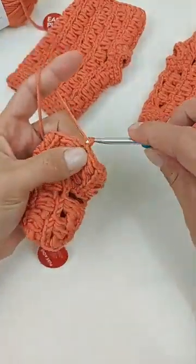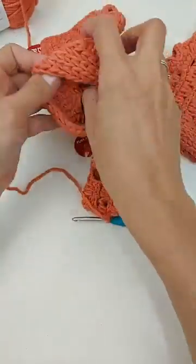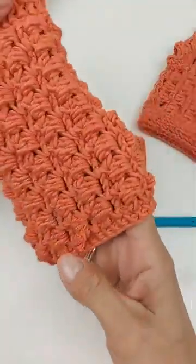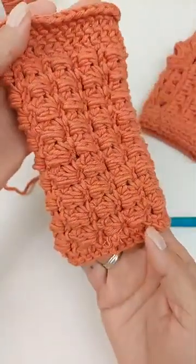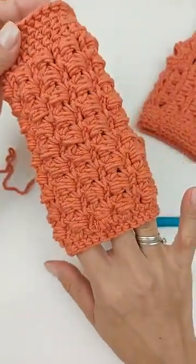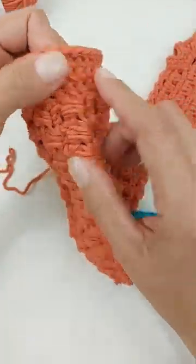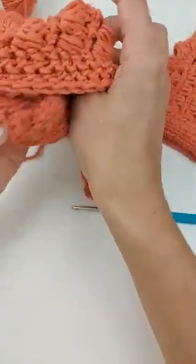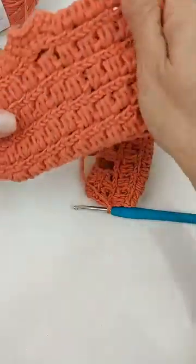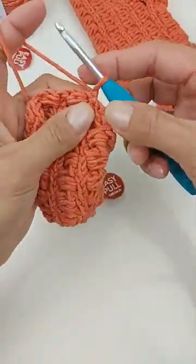Pra fazer o punho, vou trabalhar uma correntinha e trabalhar o punho pelo lado avesso. Deixa eu mostrar o avesso — nesse ponto fica bem bonito também. Quem quiser pode deixar a peça nesse lado também — vai ficar bem legal. Se vai deixar esse lado como direito na hora de fazer o punho, tem que trabalhar do lado avesso, que seria o lado direito. Esse é meu lado direito, então viro desse lado pra trabalhar pelo avesso.